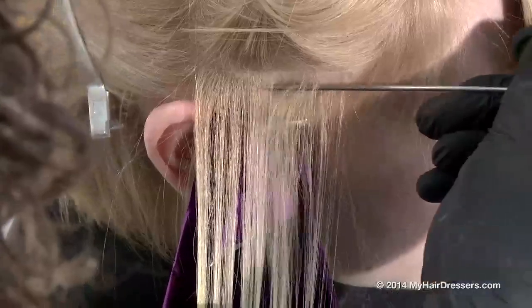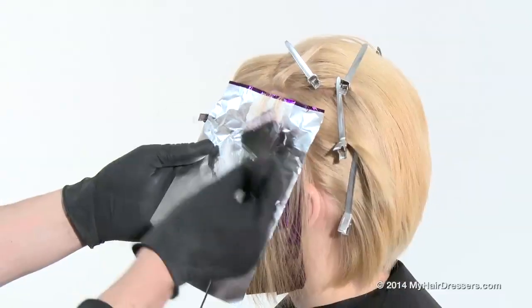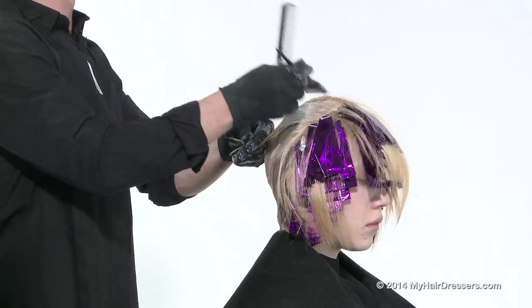MyHairDresses.com is pleased to introduce Cristiano Lanza demonstrating a shadow weave technique, featuring pointers on weaving, diagonal sectioning, foil method, blending and colour palette.